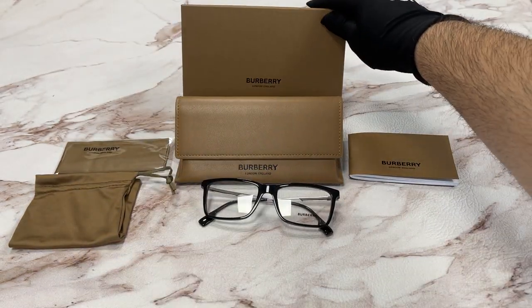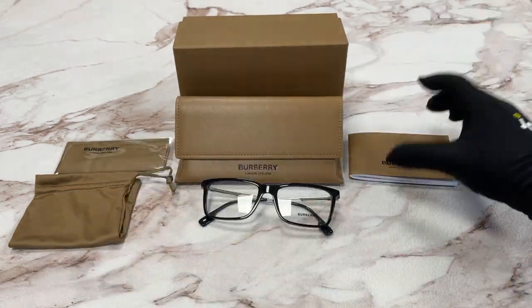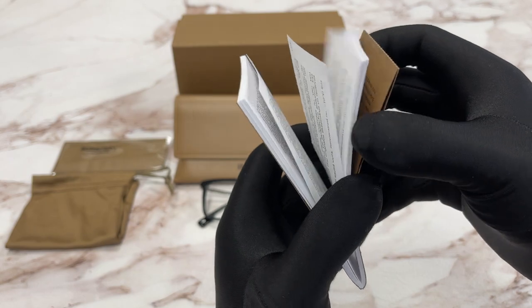It comes with a Burberry gift box, a hard case, a microfiber clean cloth, a dust bag, and a manufacturer booklet. The manufacturer is Luxottica.